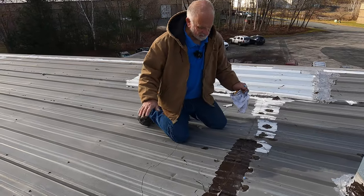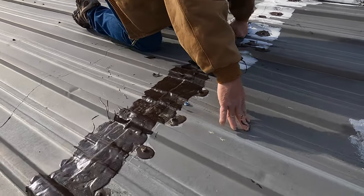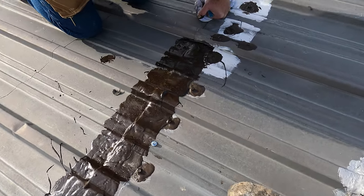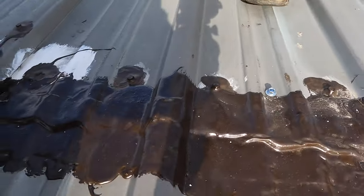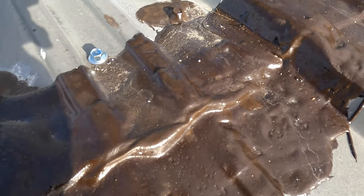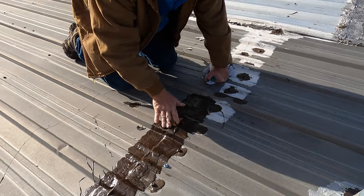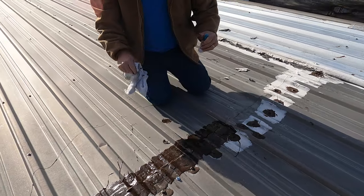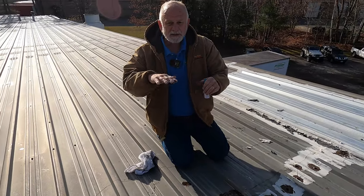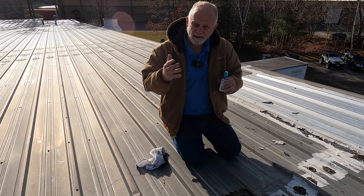We did this repair several weeks ago — look here, step there, see how the material flexes. You see that? It doesn't break. You can see water ran over this and it doesn't leak anymore. It will flex with the metal and it will not break. That's important — the fleece is the secret to the whole thing.